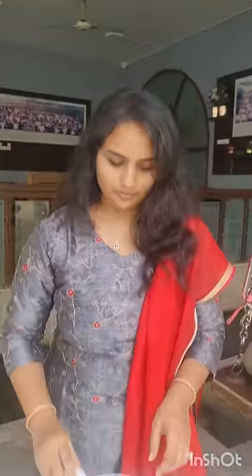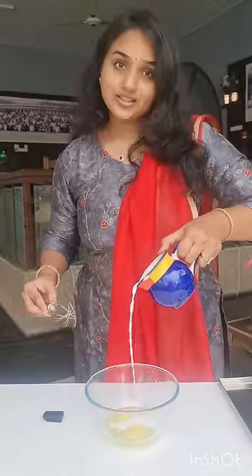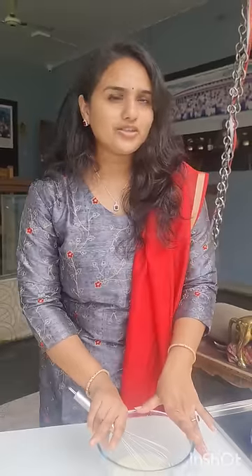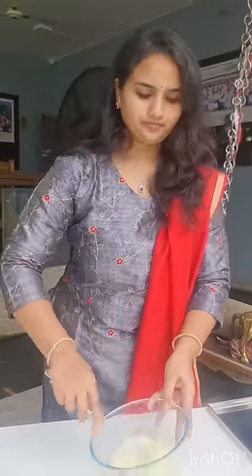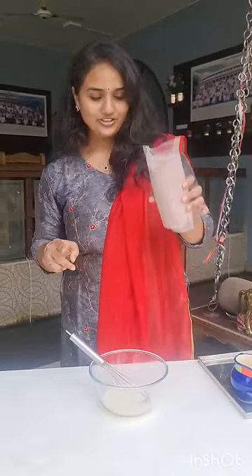First we need to add two eggs into a bowl. Next we have to add some milk. Now we have to mix this well for one minute. This is red velvet pre-mix and we have to add this too.